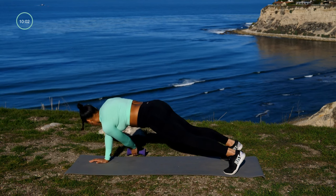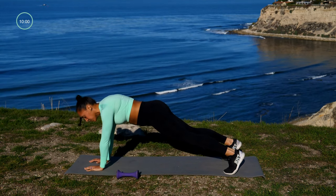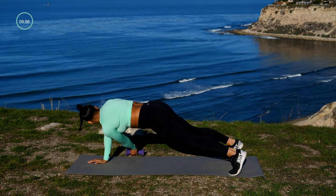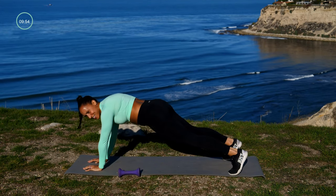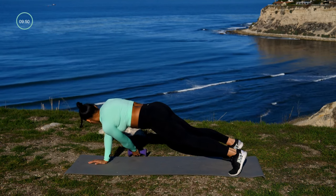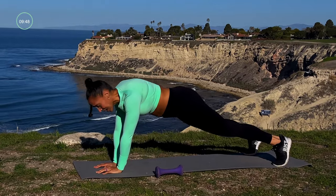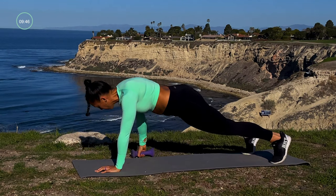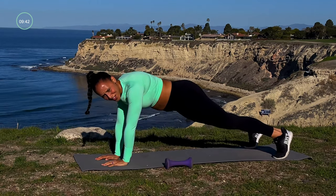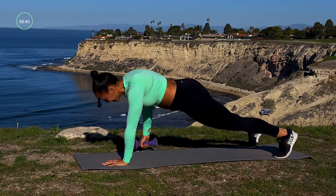If you want, go ahead and bring it to your toes and continue the move. Remember you can drop back to your knees at any time. Reach and grab that dumbbell, pull it through — a couple more, we got three, two, and one.